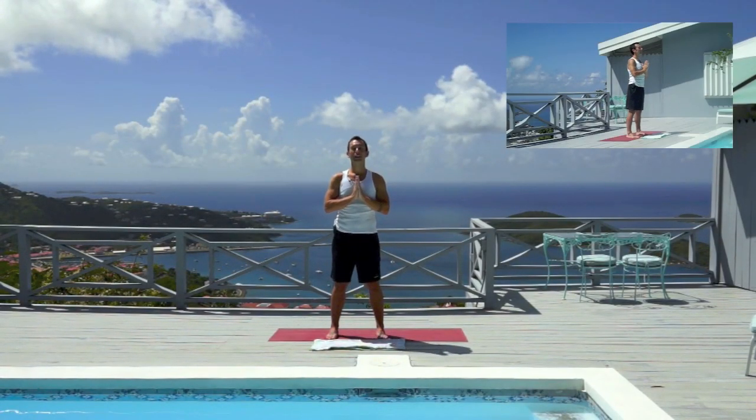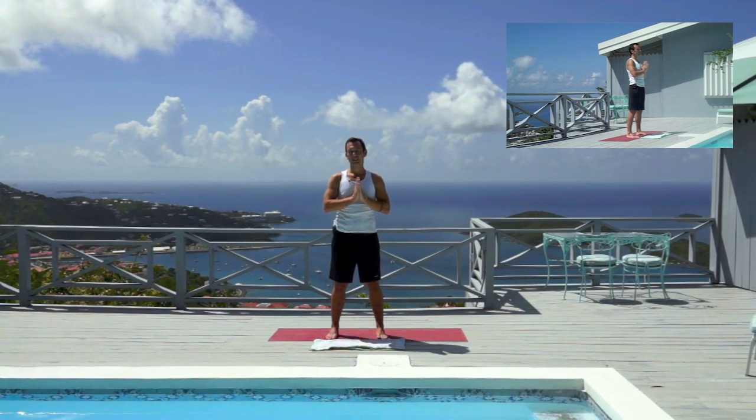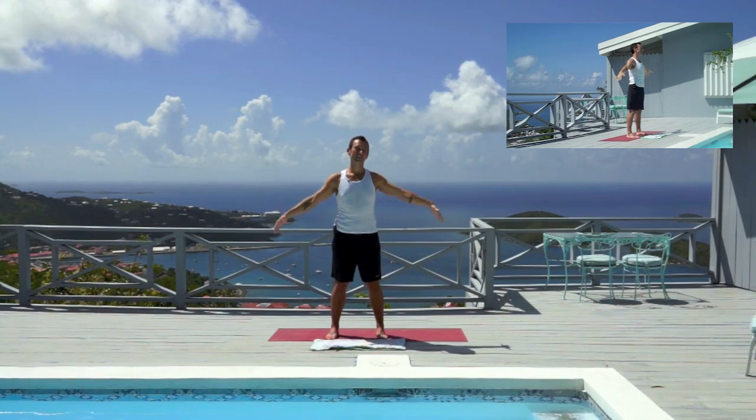Hello and namaste, and welcome to beautiful St. Thomas. We're filming this yoga video from the mountaintop of St. Thomas in Mafoli, and I hope you enjoy today. We're going to use the width of the mat just to explore our practice from a different angle.